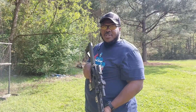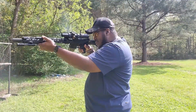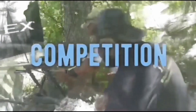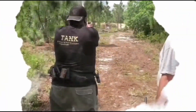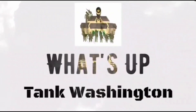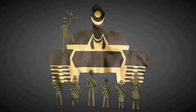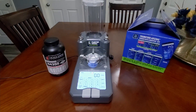What's up guys, welcome back to another episode of Tank Watch. We are back again with the Frankfurt Arsenal Intellidropper auto powder measure.